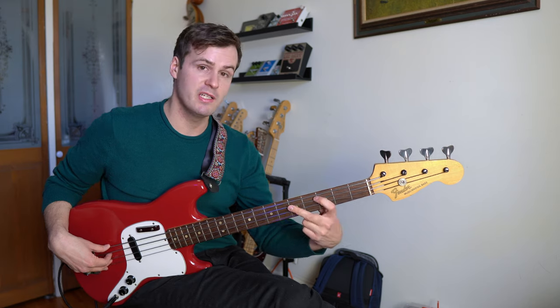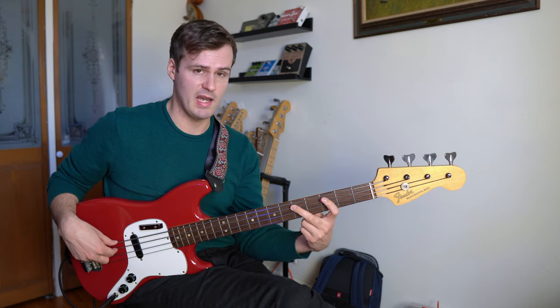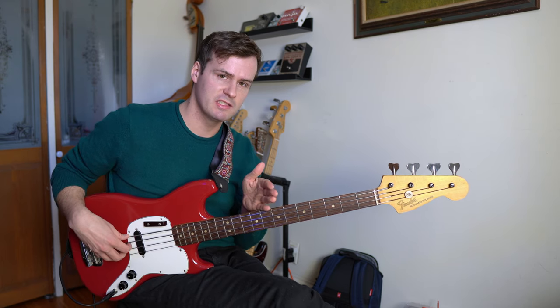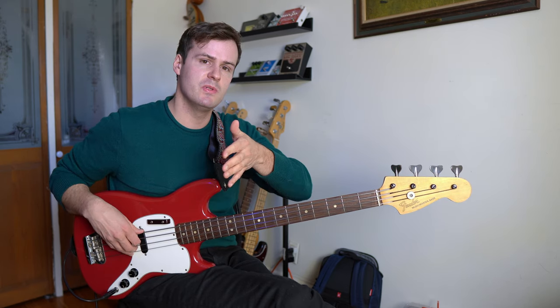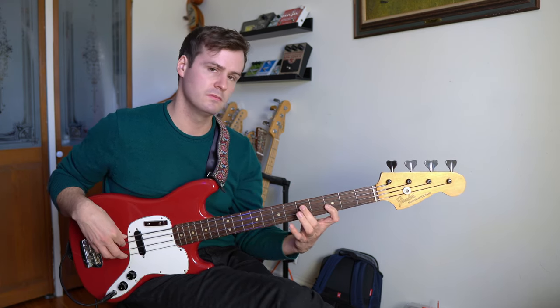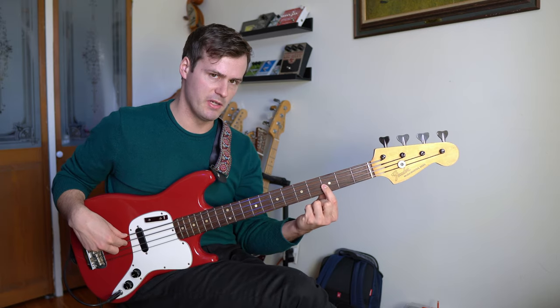Oftentimes, instead of pivoting to the 7th — in this case down a whole step — he'll pivot chromatically. So he'll pivot to the note right below it, as if you were playing a major 7. But then still go to the minor 3rd.